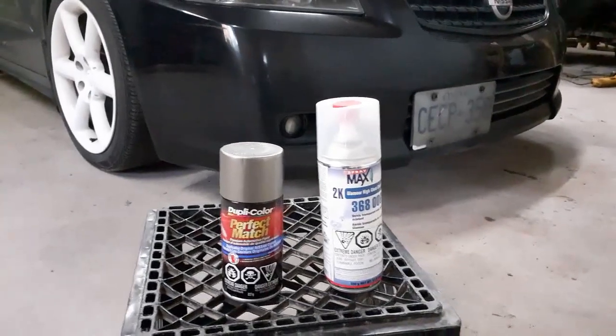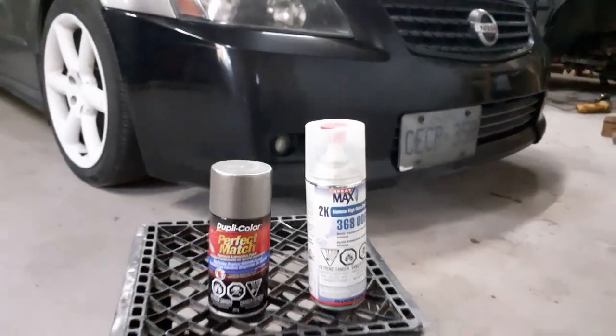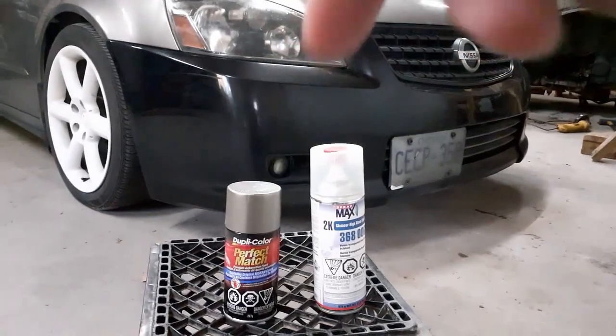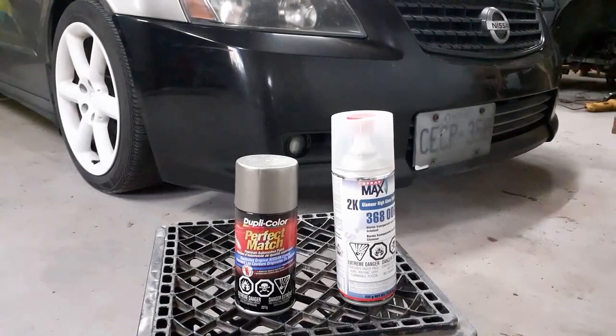I've also got a can of Spray Max 2K glamour high gloss clear, which I'm going to use over the Duplicolor. I only have one can — I bought it a while ago for another project and never got around to using it. From what I've read, one can is probably enough to do one bumper, so I'll use it on the front since it has a hardener in it, which should help resist stone chips and salt in the winter. For the rear bumper, I'll probably use some regular Rust-Oleum clear coat.